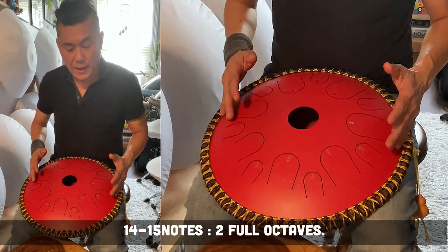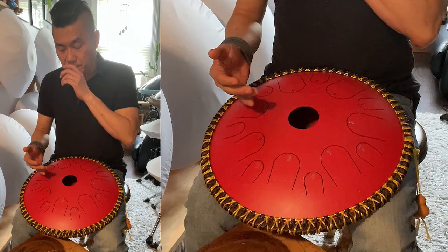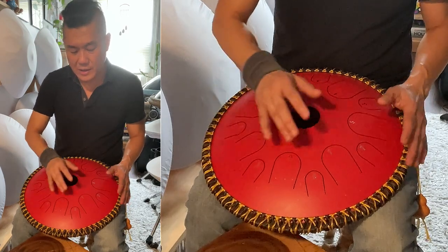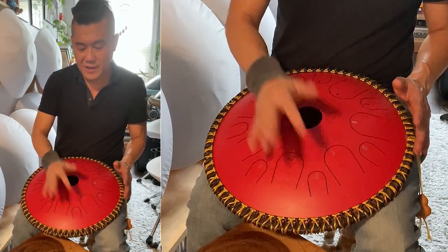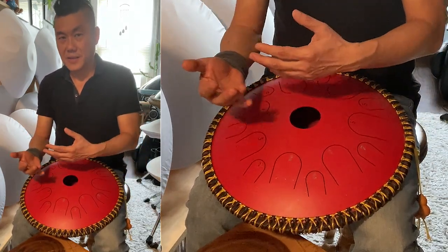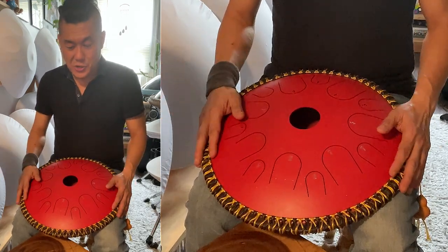The thing about these simple progressions is you can always add accent. Like 1, 3, 5 — you can tap the smaller tongue just to give it a little bit of accent, a little dramatic flair to the progression.